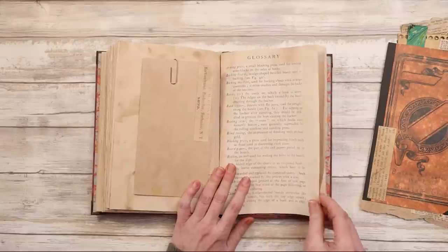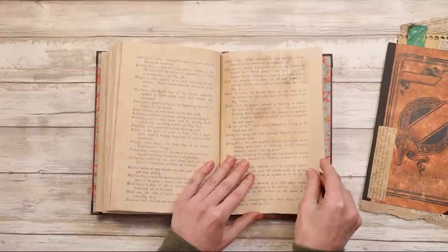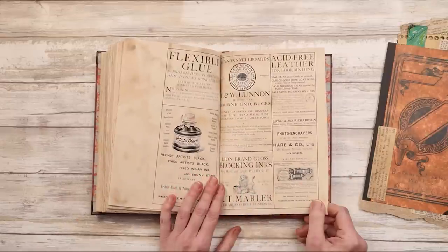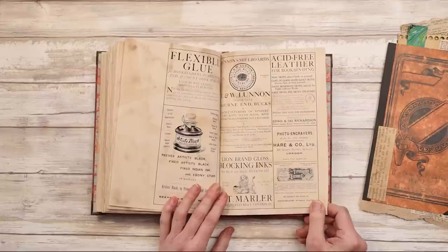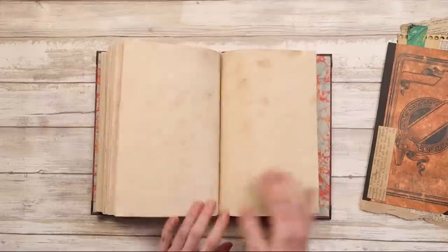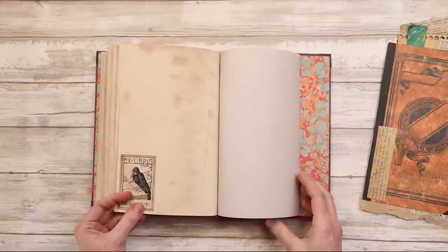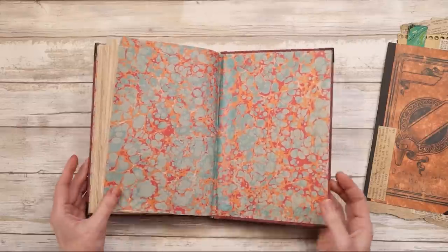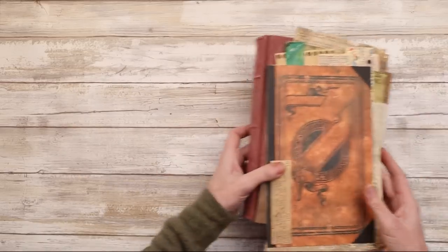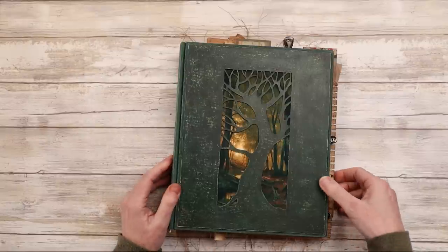Then in the back we have a glossary of bookbinding terms — several pages of those. And then in the back we have some advertisements, just like you would see in the back of a lot of books. And my book plate. And that is that for that one. So no sewing in this one. This next one is sewn in.